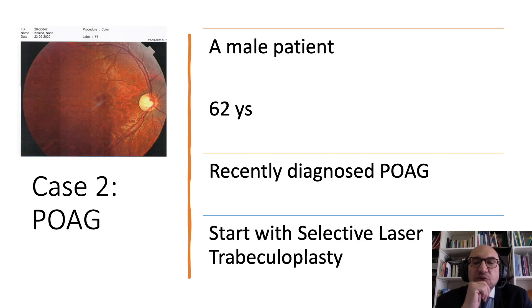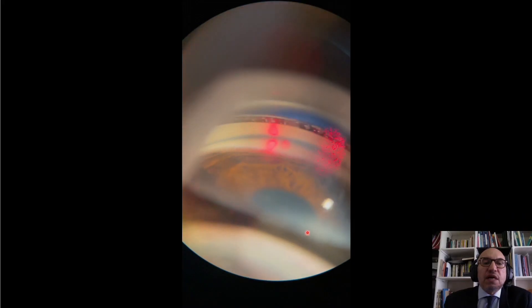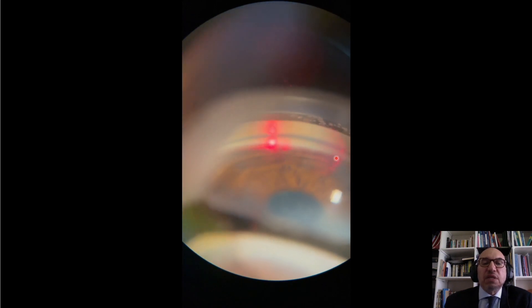For a recent diagnosis of primary open angle glaucoma, we opt for selective laser trabeculoplasty (SLT), as recently published in the LIGHT study. In this case, we use indirect lenses to visualize the angle — the famous ones are Latina, Ritch, and Magna — and they offer a magnified view of the angle helpful for treatment. Here I'm using the Latina lens, visualizing the trabecular meshwork, and then applying the laser spots on the trabecular meshwork.